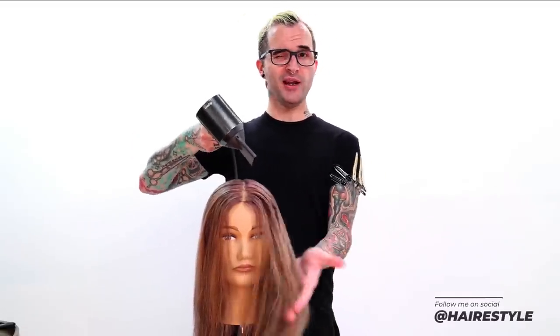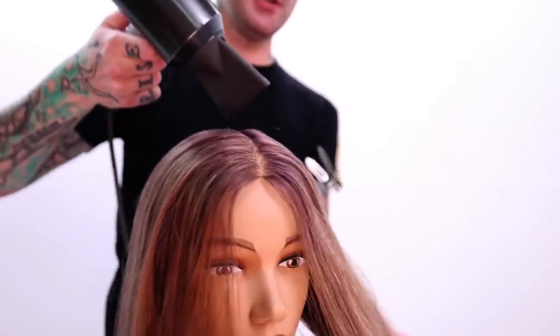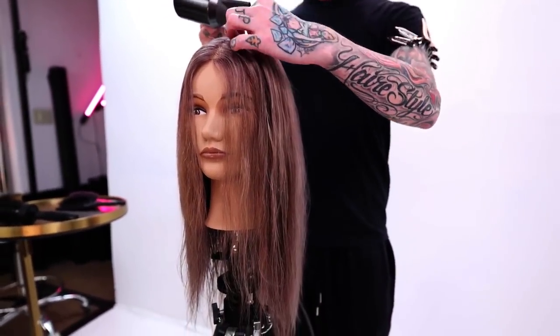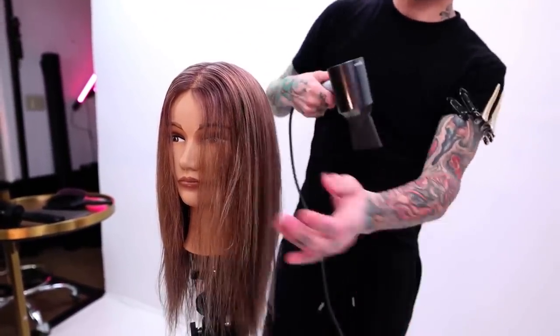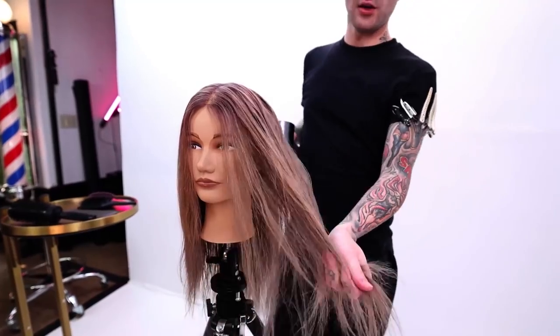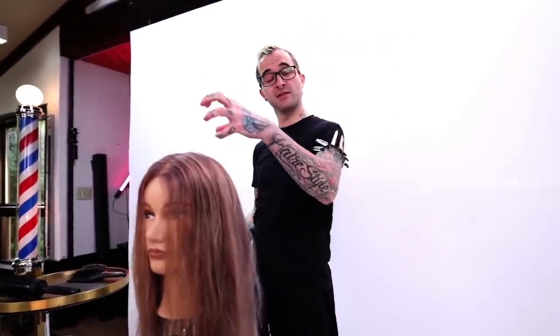We're going to continue to rough dry a little bit, because one thing I want to reiterate: no matter what your technique is, you always want to point the air from roots to ends. You always want the air traveling down the hair, no matter what direction the hair is being dried in. The reason is that the way to get a smooth, frizz-free blow-dry is by making sure you get that cuticle to lay down — and traveling roots to ends is the direction the cuticle goes.